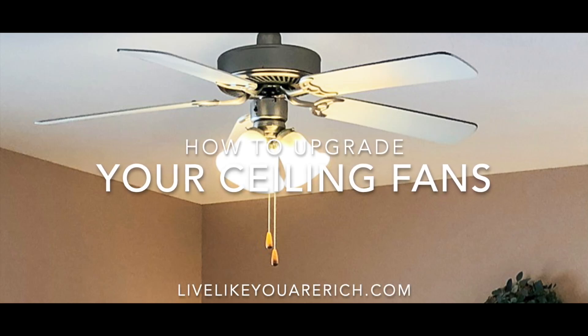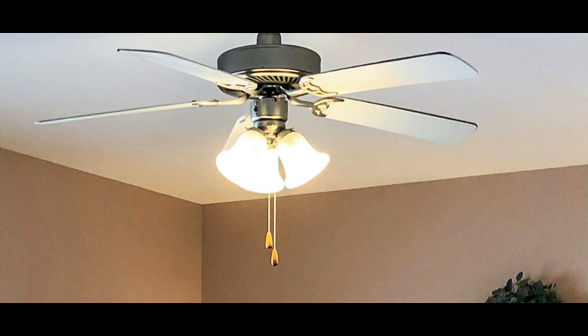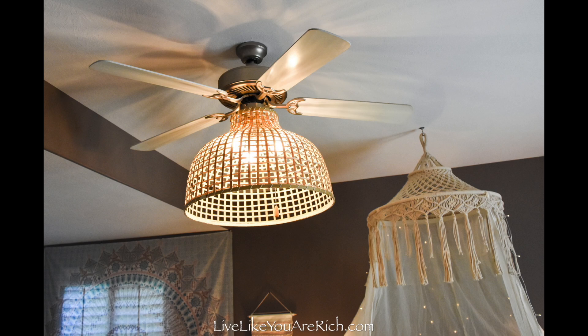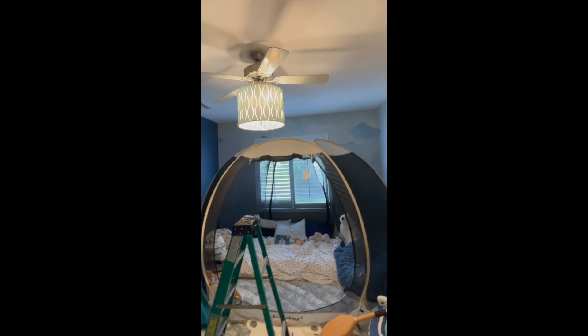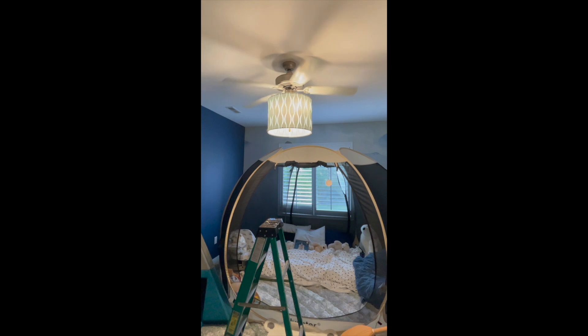This is how to upgrade your ceiling fans. We have a lot of these older fans in our home and I wanted to upgrade them and not just get rid of them. So I asked my husband if he could figure out a way to attach a large lampshade onto the fans, and that's what he did. He works with electrical stuff a lot for work and he's very handy, so I knew he'd be the one to approach if this was possible. He was able to do it quite easily and efficiently and it works great.